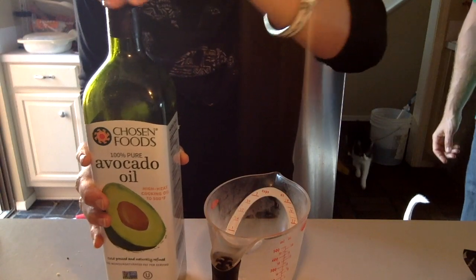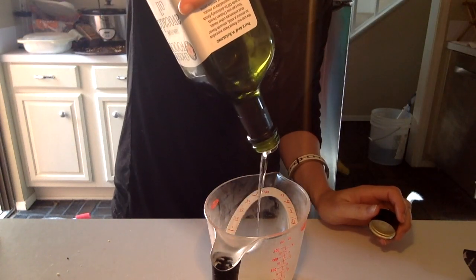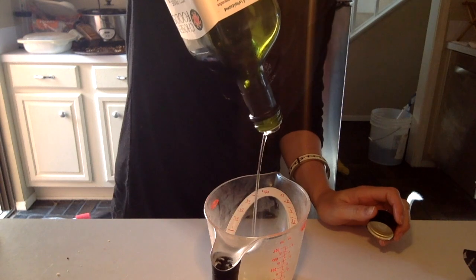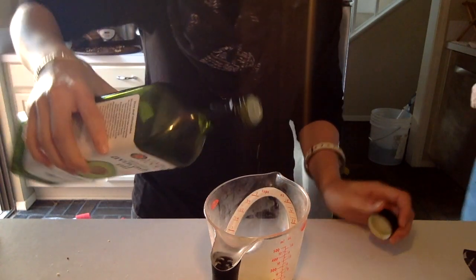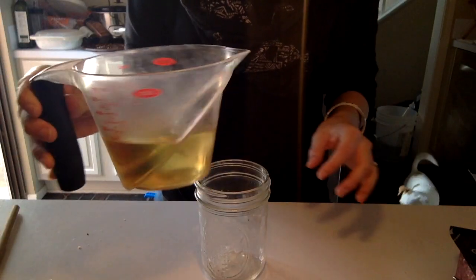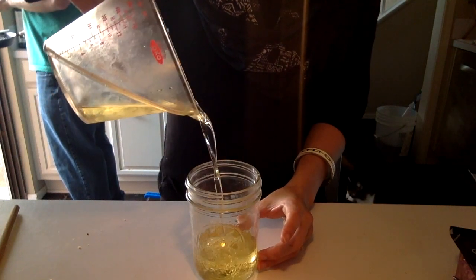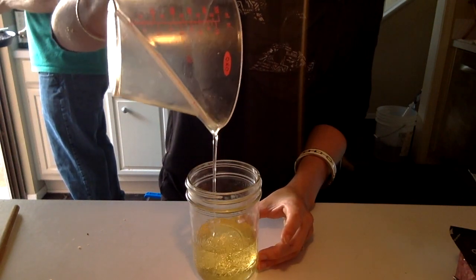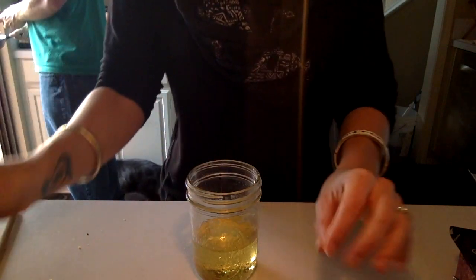Now this next step might seem kind of ridiculous, but I do actually put it into a container and measure out how much I need instead of putting it directly and trying to eyeball it, because if you mess it up it isn't going to mix correctly and you're not gonna get the mayonnaise consistency that we all love. I put it into a mason jar — it works best because it doesn't spray all over the place and it also seals really well, so when you want to spread some mayo on some toast it's easy access.